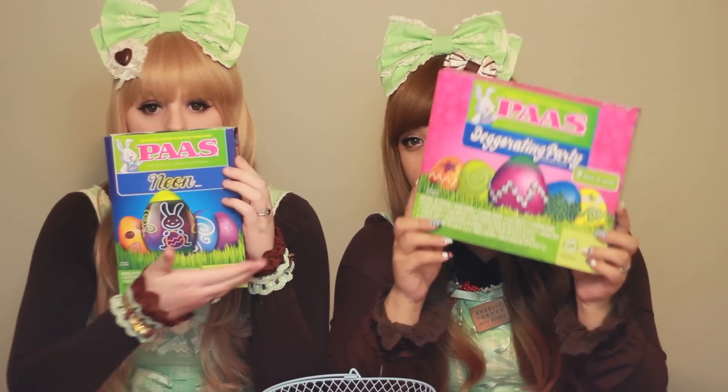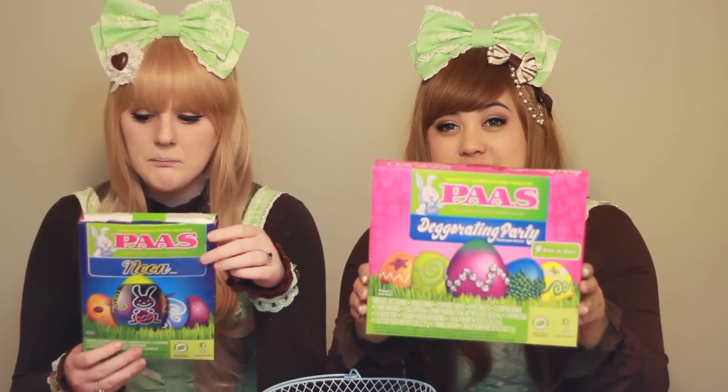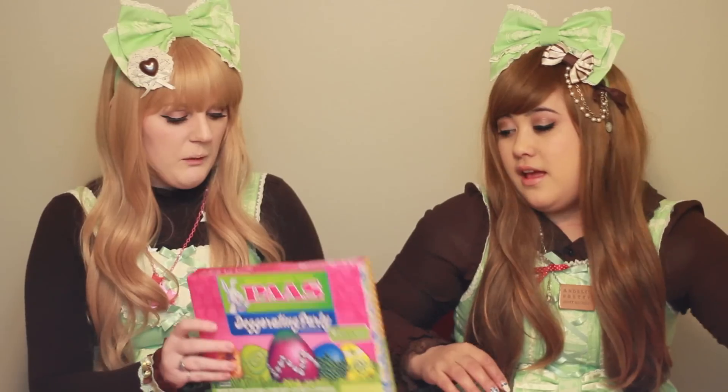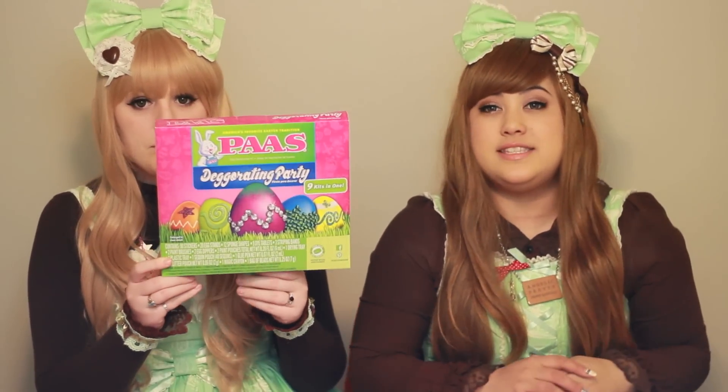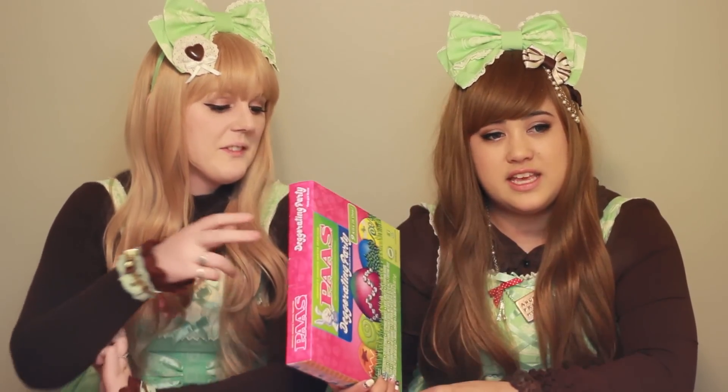Neon eggs? We're gonna do some neon bullshit? This is a DECORATING party pack. The real magic is in the DECORATING party pack. Because DECORATING! These are like the fucking... we have to cut this off the box to make egg stamps?